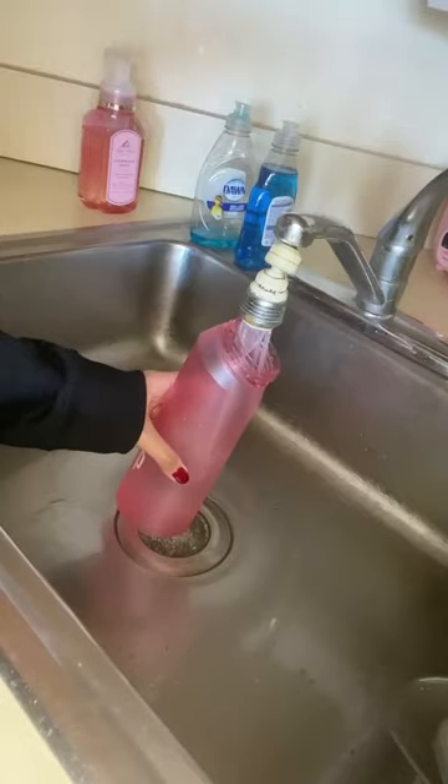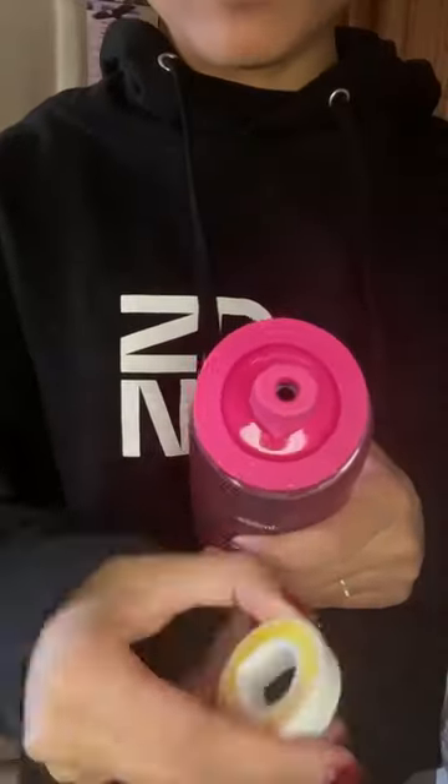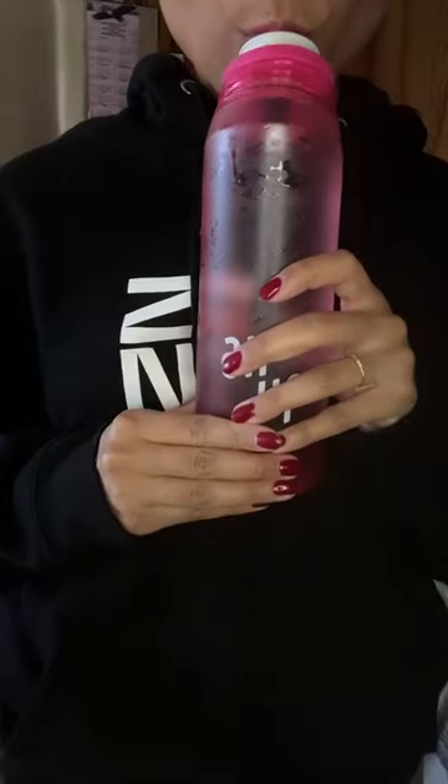As soon as I saw this iconic picture of Kim using this Aero water bottle, I knew I had to give it a try. The bottle flavors your water simply by placing a pod on the top of the bottle and popping it up and taking a sip as usual.